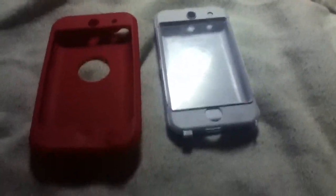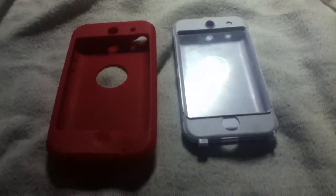Hey, it's MungusFrox here, and I'm here to give you a review of the iPod Touch 4th Generation OtterBox.